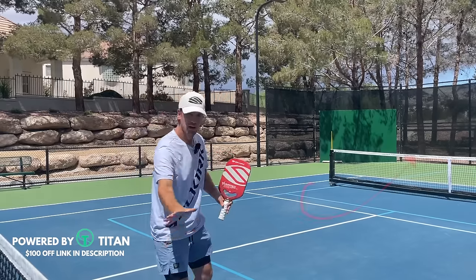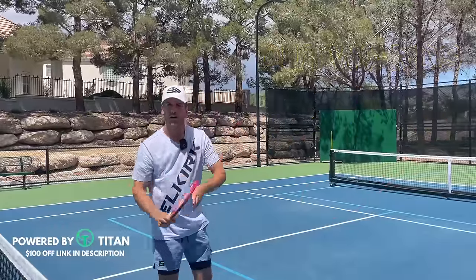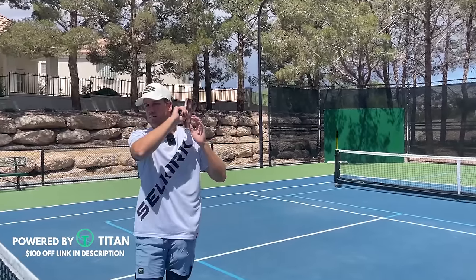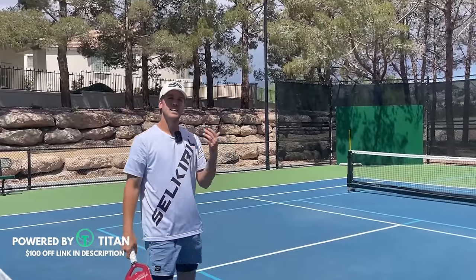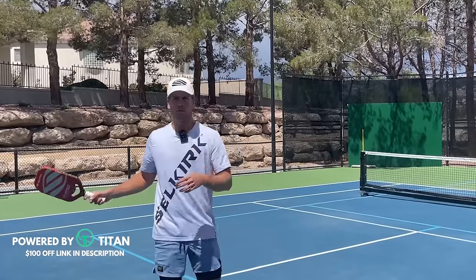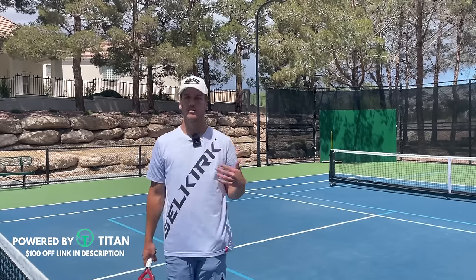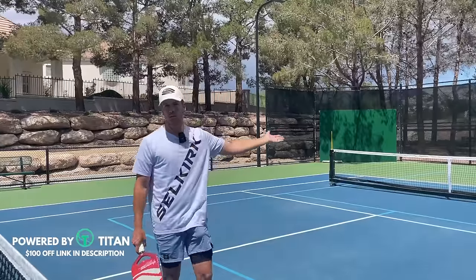Remember that the motion is outwards and upwards — not just upwards to create topspin. We have to go outwards to create that acceleration through the ball. Then I'm coming across my body and finishing just behind my ear with my paddle. One of the easiest ways to grasp it: finish by making your elbow your nose. A lot of people finish low with their serve, and that means you won't get as much topspin to bring the ball back down, so you'll probably hit a lot of balls into the net or long.